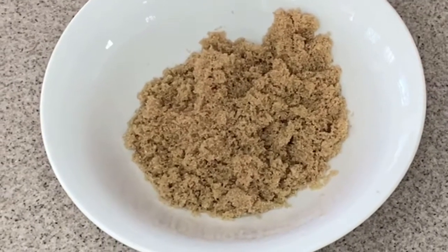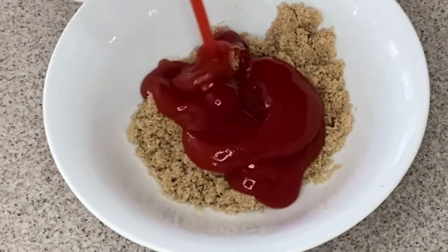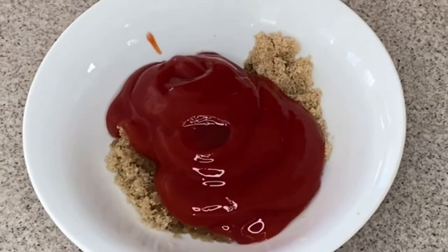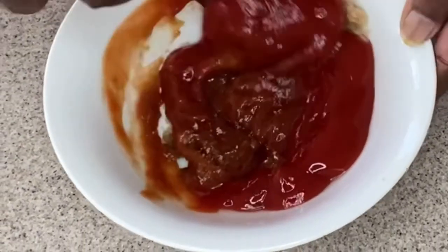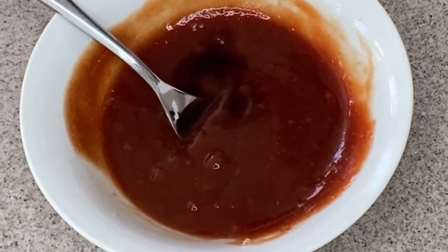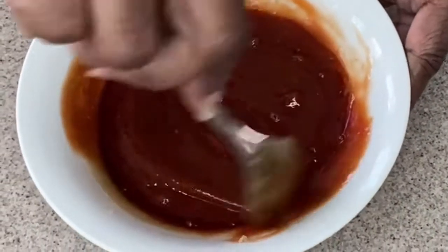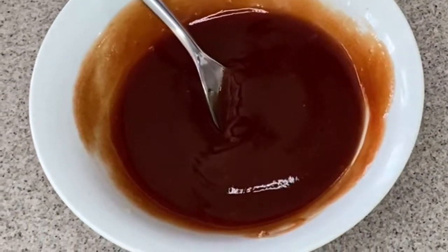Now we're going to set this aside and make our sauce, starting with a little brown sugar — bubbling brown sugar. To that, we're going to add ketchup and a little apple cider vinegar. Stir that until it starts to become smooth, then add in just a couple of shakes of Worcestershire sauce. Stir that until it is smooth and creamy.